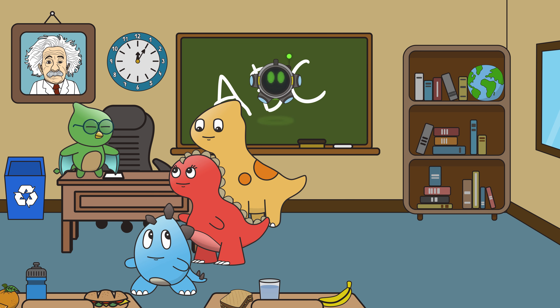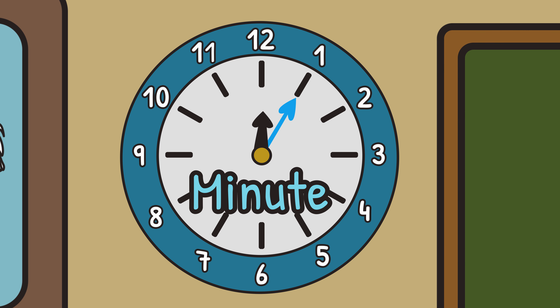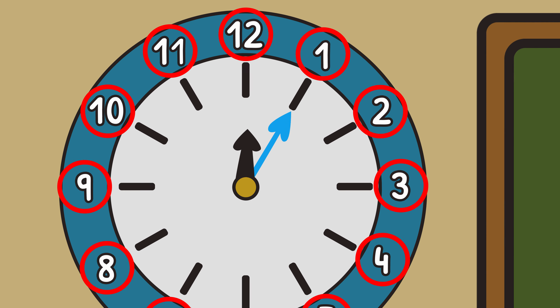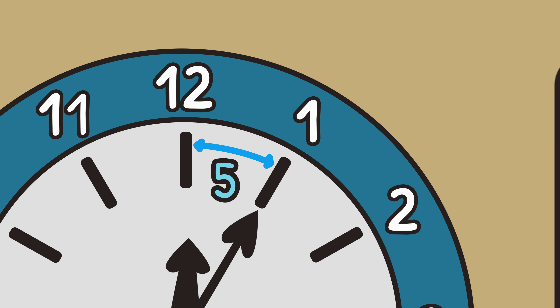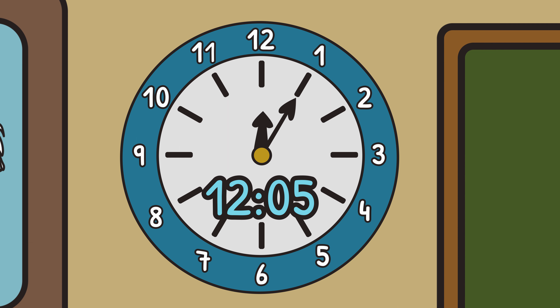Analog clocks can have two or three hands! The hands point to different parts of the clock to tell us what time it is. The small hand tells us what hour it is. Right now, the small hand is pointing at twelve. The longer hand tells us what minute it is. Right now, the longer hand is pointing at one. Every number on the clock equals five minutes. Since we're at the number one, we only need to count five one time, so the minute hand is showing us five minutes. Twelve hours and five minutes — the time is twelve o'five.